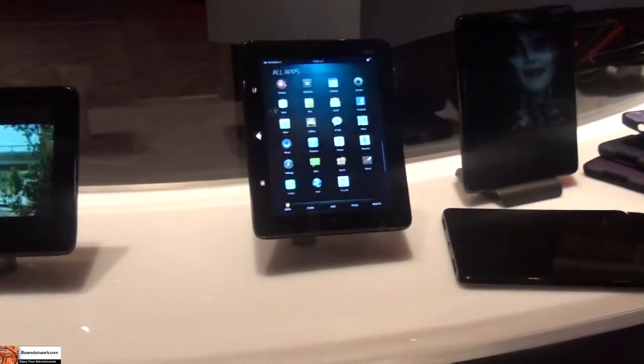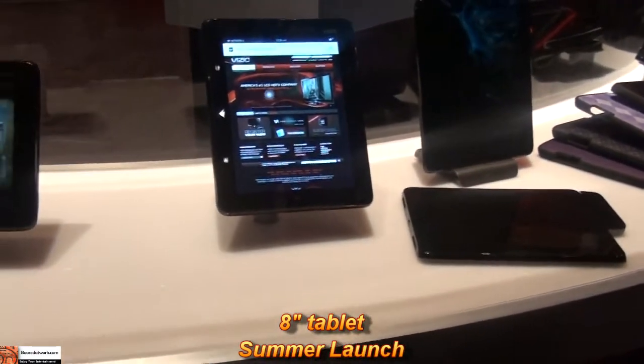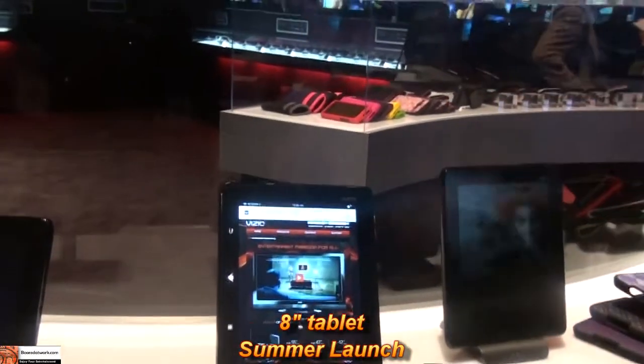The tablet is an 8-inch tablet. Does it have a camera? Yes, it has a front-facing camera.